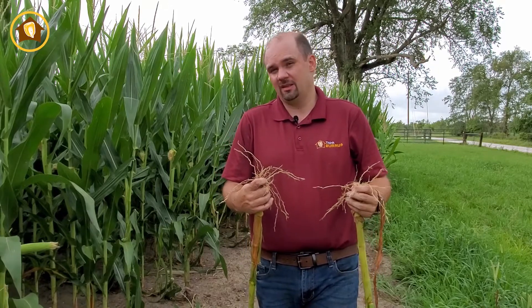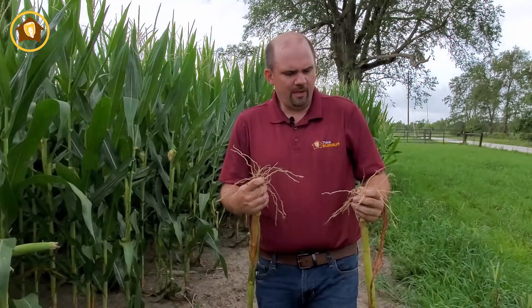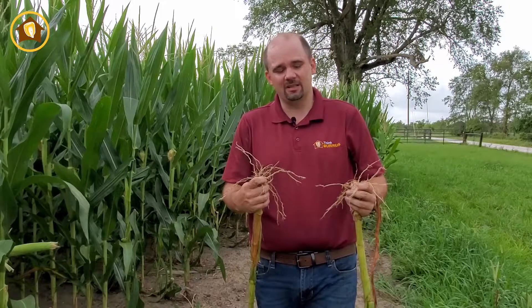Think about certain conditions: the nutrients that are immobile in the soil — phosphorus and potassium. Sulfur and nitrogen are mobile, so the plant has to go and chase those. If we have bad weather conditions, we're not going to be off to a very good start. When it was really dry here about seven to ten days ago, you could clearly tell where we had good root health versus plants that were compromised — those compromised plants were rolled up tight and looked really stressed, while healthier plants were doing much better.